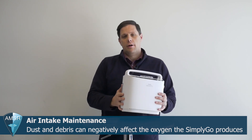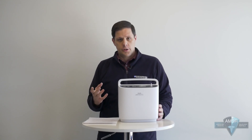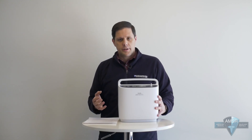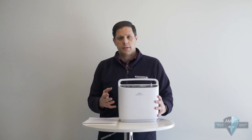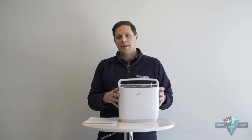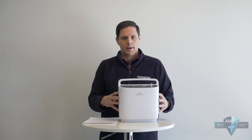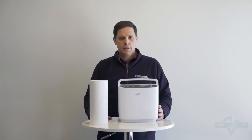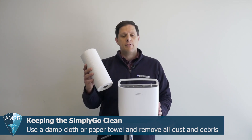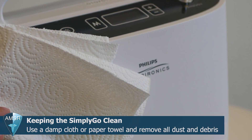Your oxygen concentrator pulls ambient air in from the outside world and filters it into medical grade oxygen. If your vents and air intakes have dirt and debris, they're going to diminish the concentrator's ability to provide you the medical grade oxygen that you need. So cleaning the outside of your Simply Go seems like a very basic step, but it's one of the most important to ensure it runs at its most effective. Simply wipe down the outside with a damp cloth or a slightly damp paper towel — you really don't need it very wet, just wet enough to pick up the dirt and debris.